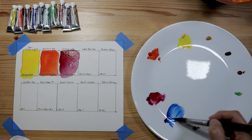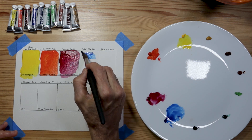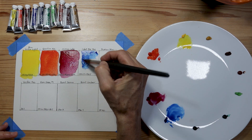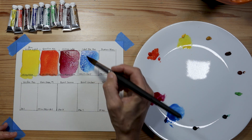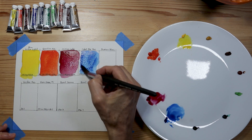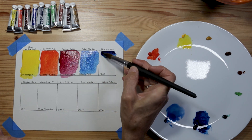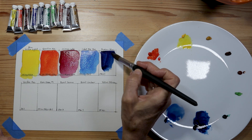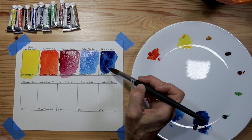Next, for the warmer blue, they've included cobalt blue hue — PB29 and PB15. For a cool blue in this set, they've included prussian blue, which is PB27.